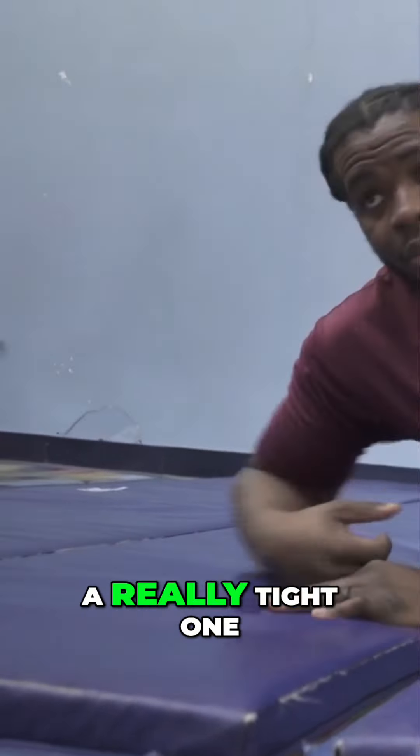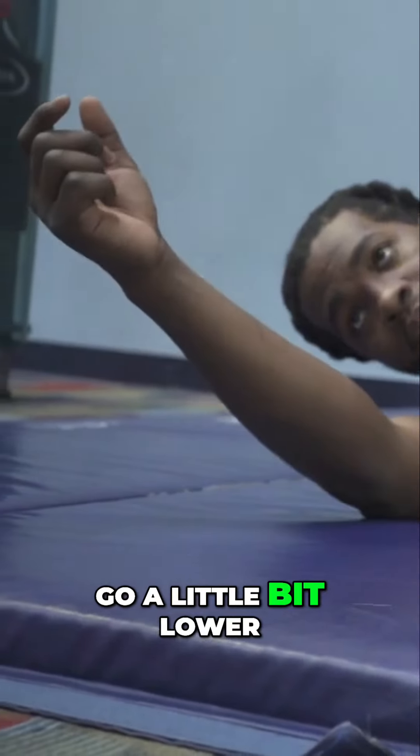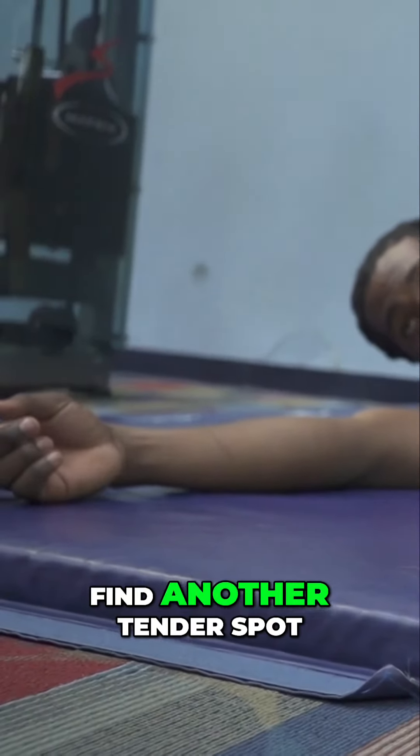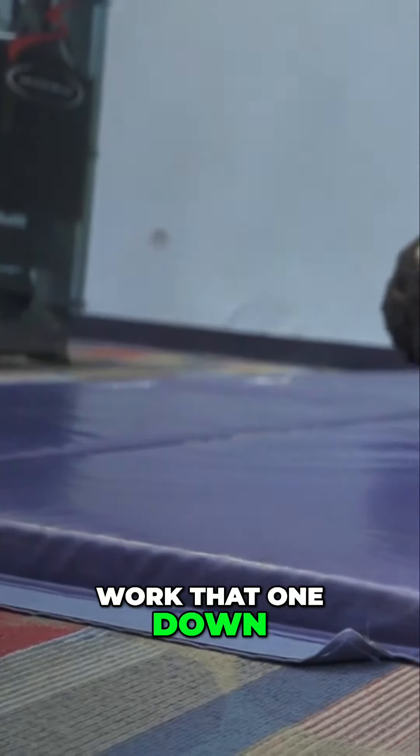You can just lay it on it, find a tender spot, and sit there for 30 seconds. Then go a little bit lower, find another tender spot, sit there for 30 seconds. So you want to work that one down — start up at the hip.